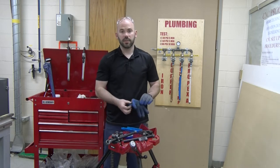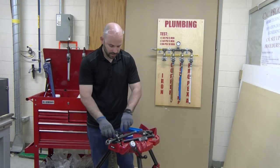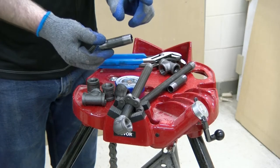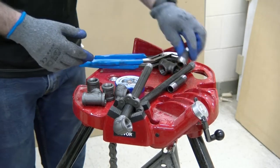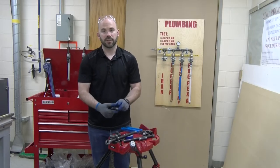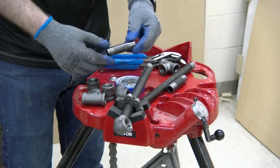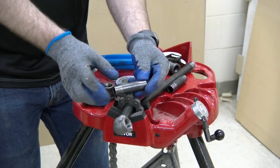When we purchase fittings or pipe, oftentimes we are buying fittings and what we call nipples. Nipples are short sections that are already pre-threaded on both sides and come in a variety of different lengths. It is often easier to just purchase these versus making them yourself, as they are fairly cheap.